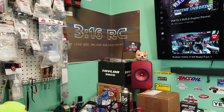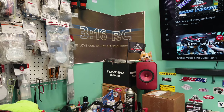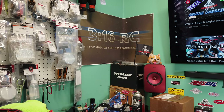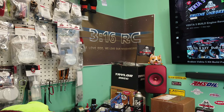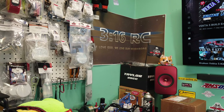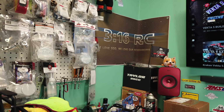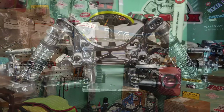Hey everybody, Al2 here, 316RC, back again with you on the YouTube network. Today we're going to unbox an engine I just got in for my FG Martyr. Let me swing you down here real quick and let me show you what's been going on with the Martyr and why we picked up this engine.